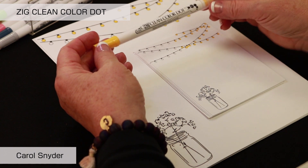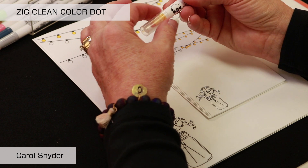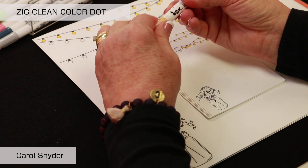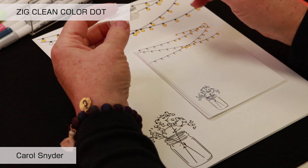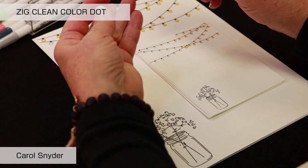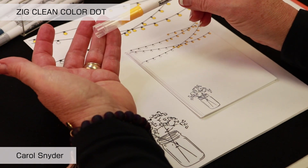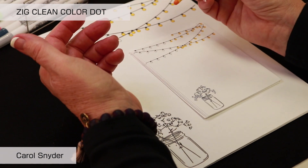As you use the marker tips, because this one is clear, it means it has a little bit larger tip in it. You can stack the caps, but if you just put this one on it's going to fall off. So you need to take the caps and put them end to end and then they will stack, which makes it really nice.